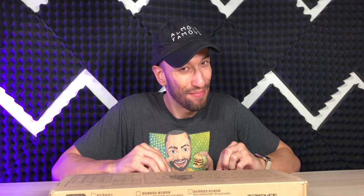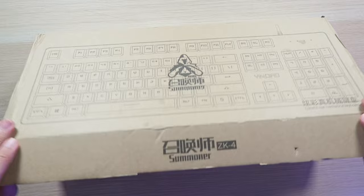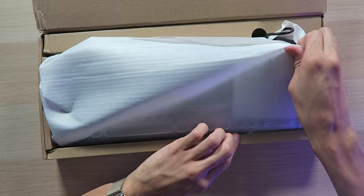The keyboard I'm expecting — it could just be me — but it looks pretty awesome. So let's get inside the box and see what we got, see if it's actually awesome. Let's pull everything out.